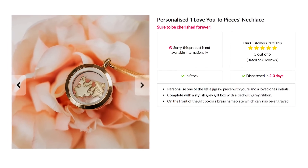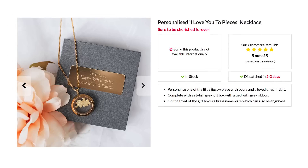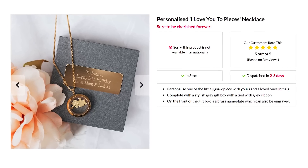I Love You to Pieces necklace: an adorable neck adornment to give to a loved one for Valentine's Day, or any day that you just want to express that you care.